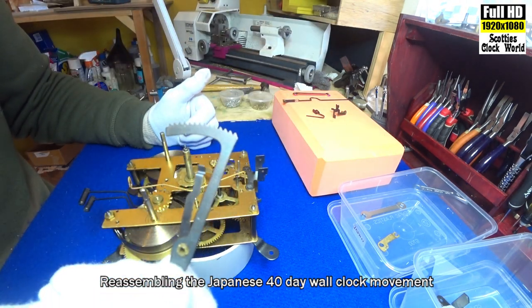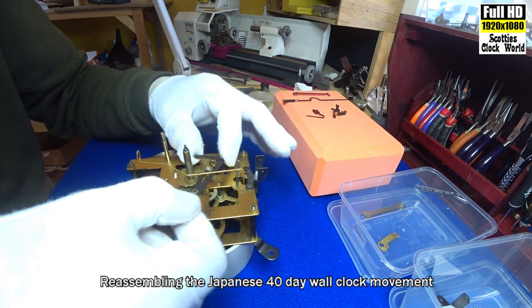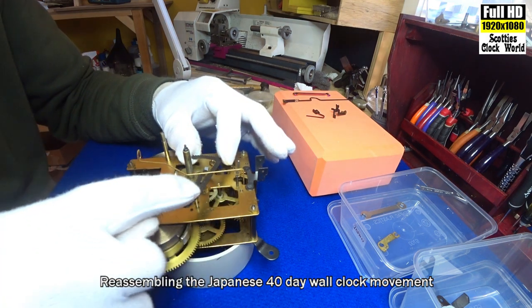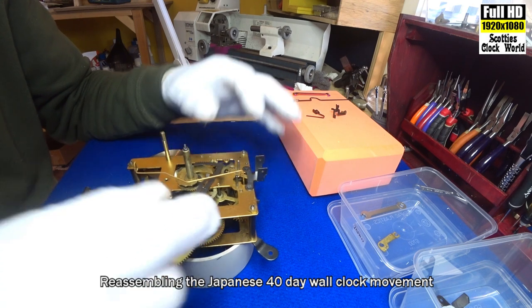This is the rack. It goes under there, on that pillar, and fits down.